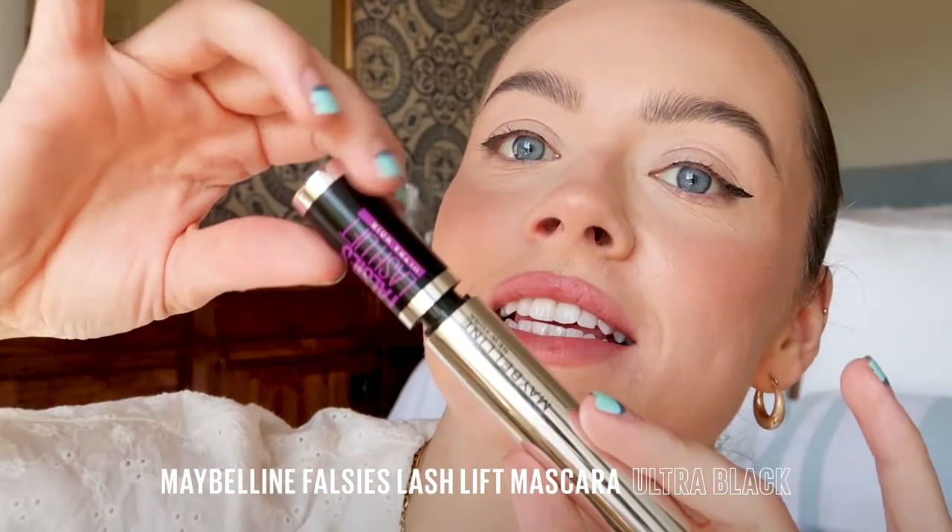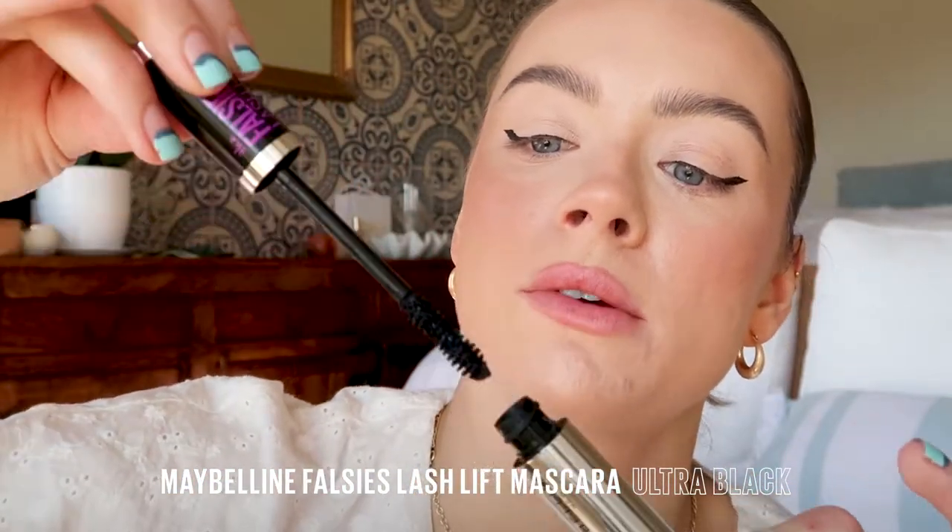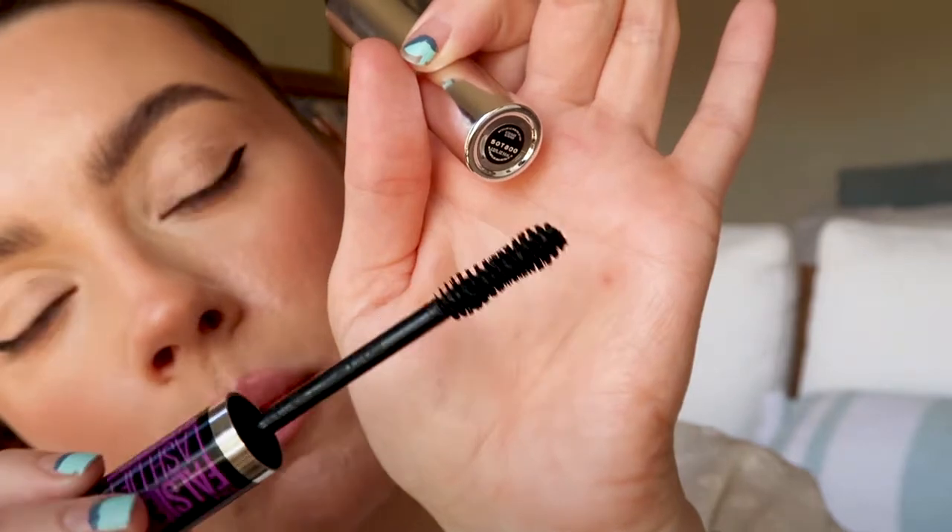I'm going to add some more drama with the Falsies Lash Lift Mascara. This is in the new ultra black shade. Look at that wand — it's going to grab the lashes from the root for extra lift. Pairs perfectly with the liner. It's so nice and black. Look at that lift — it literally looks like I've been to the salon and had a lash lift.